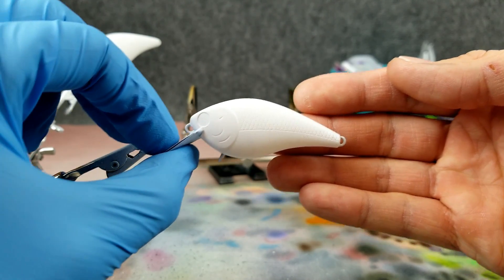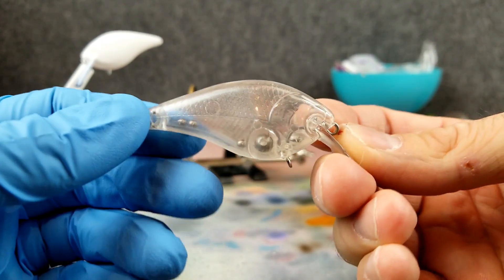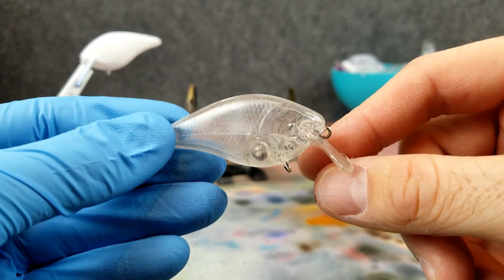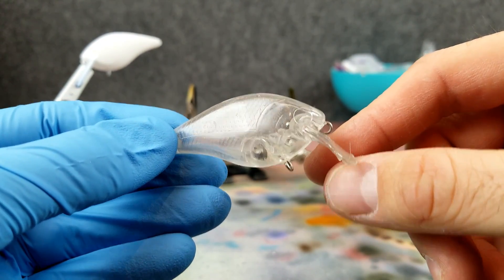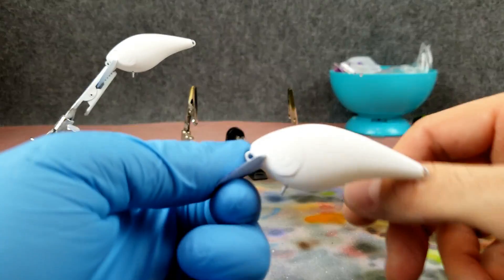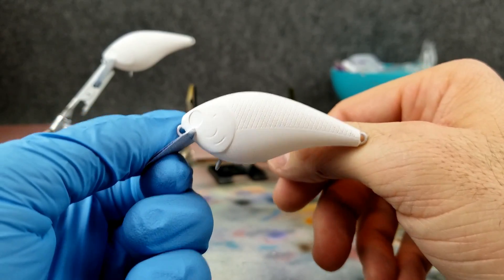They come clear for those of you who don't know. They come clear like this — these are just ones I got on Amazon. You can see they're completely clear. So you cover it with the opaque white there as a primer so those colors you're putting on over it are a little bit brighter and stand out a little bit more.